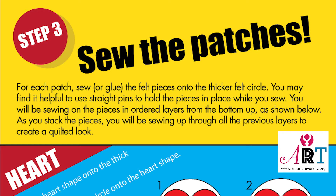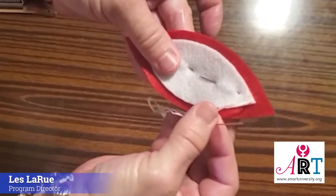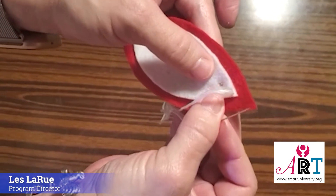Step three: sew the patches. For each patch, sew or glue the felt pieces onto the thicker felt circle. You may find it helpful to use straight pins to hold the pieces in place when you sew. You'll be sewing on the pieces in ordered layers from the bottom up as shown, stacking through all previous layers to create a quilted look. You can sew however you feel comfortable — this is the stitch I use, and it's the same on all the patches.